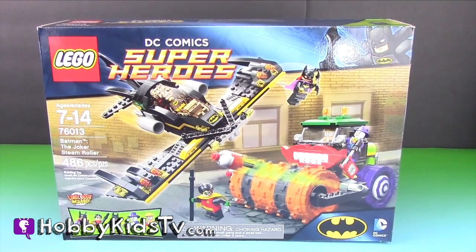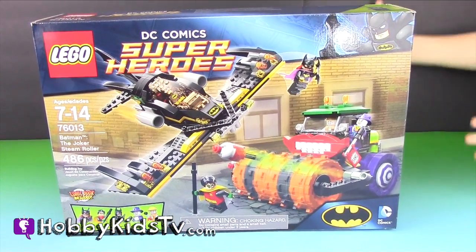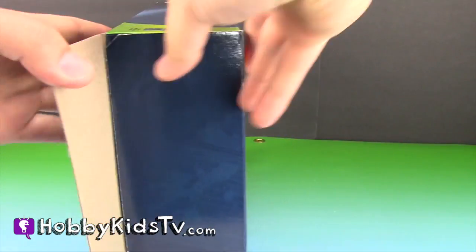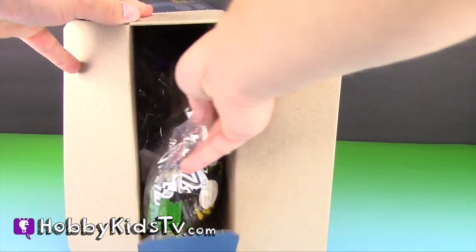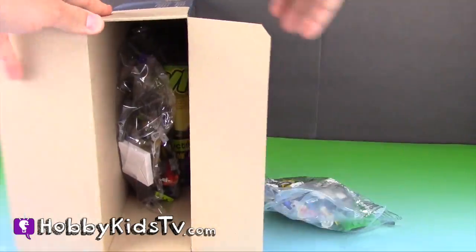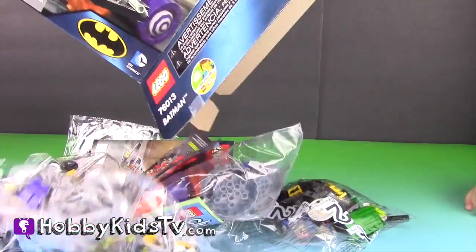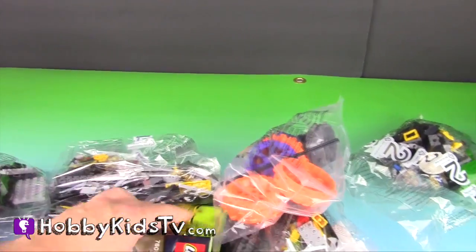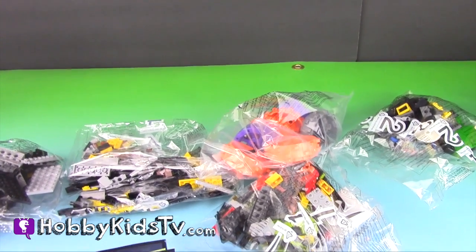Here to help us today we have two of our Hobby Kids. Alright, let's open it up and see what's inside. Looks like we've got bags of Legos. Wow, that is a lot — look at all that cool stuff. We've got bags of Legos and all the instructions. Let's put it together and build it.